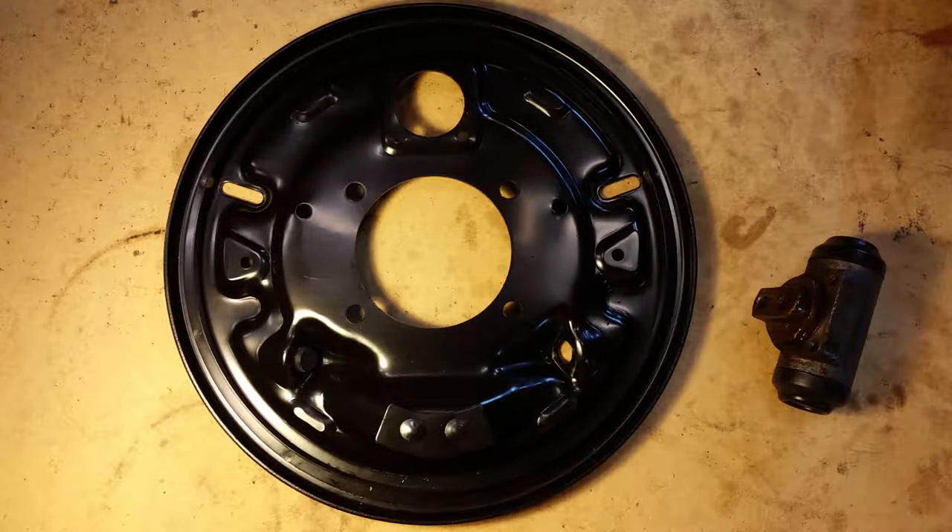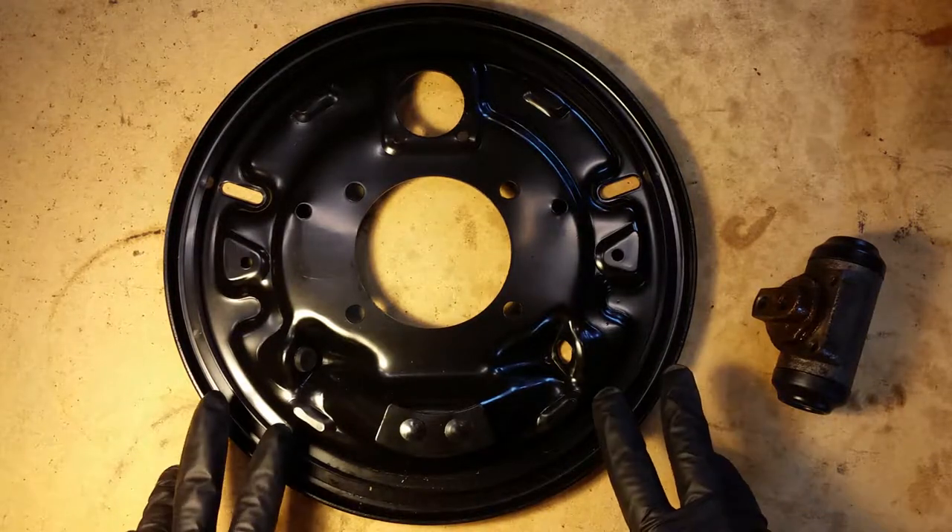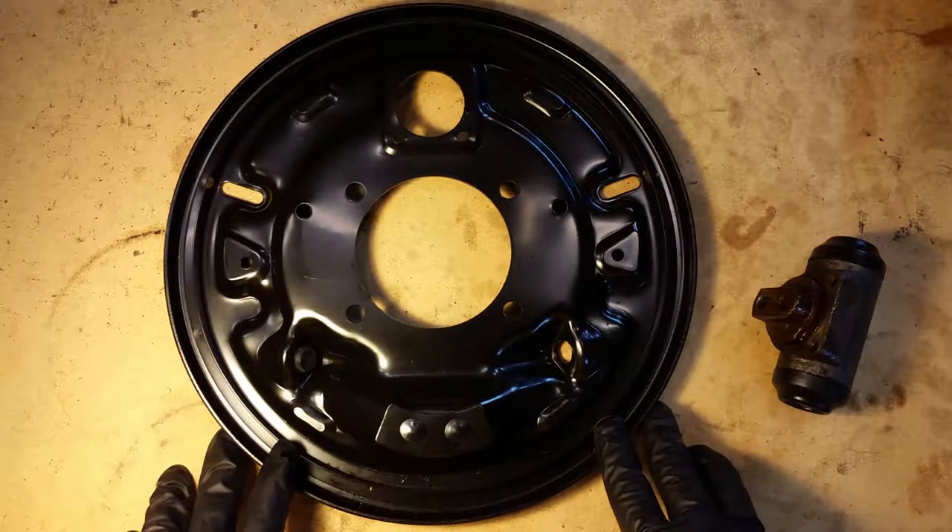So I replaced the drums and shoes on both sides, cleaned out everything. The springs and everything had been recently replaced anyway, so I just cleaned them up and re-lubricated everything, and it seems to work well now.